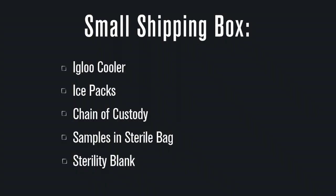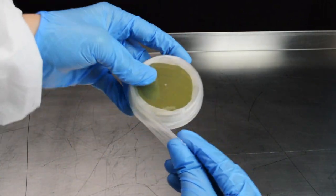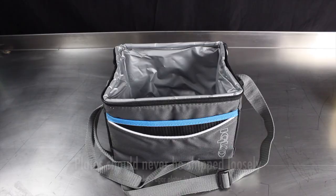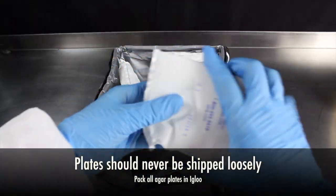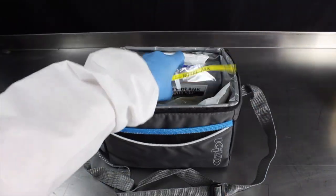The small box, as well as the cooler, will safeguard your samples. Make sure your plates are locked, labeled according to your chain of custody, parafilmed, and placed into the provided sterile bags. Spread the frozen ice packs evenly throughout the insulated cooler, ensuring even contact with your samples. Don't forget your sterility blank.